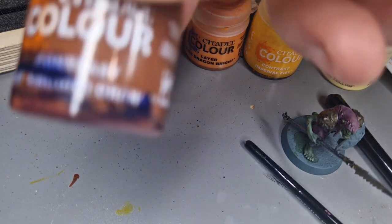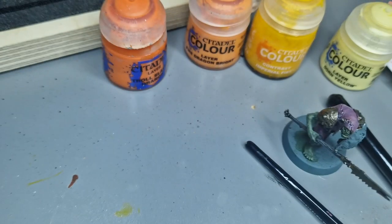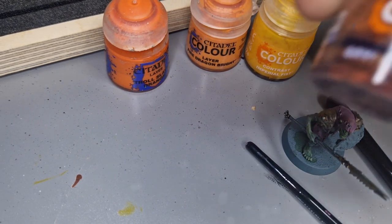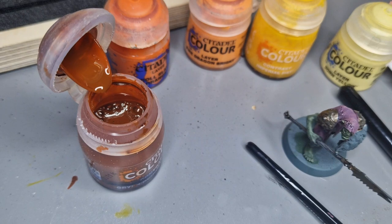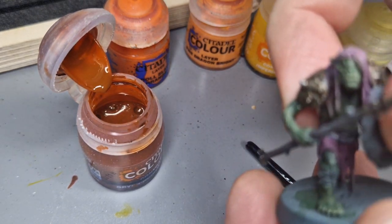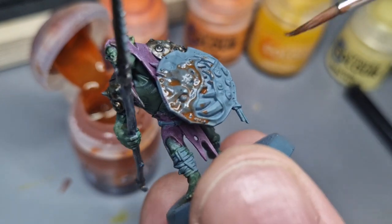I'm going to start off with some Griff Hound Orange. This one's not open so I'll use my open pot here - you can actually see the color has shifted on this one that's never been opened. You can also tell I plan on using a lot of this because I've got another one ready spare for the future. I'm really shaking that up to make sure it's perfectly ready, then I'm going to start laying this contrast down. I don't need an amazing paintbrush to achieve this.